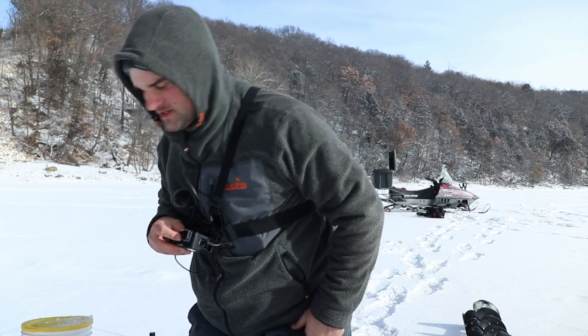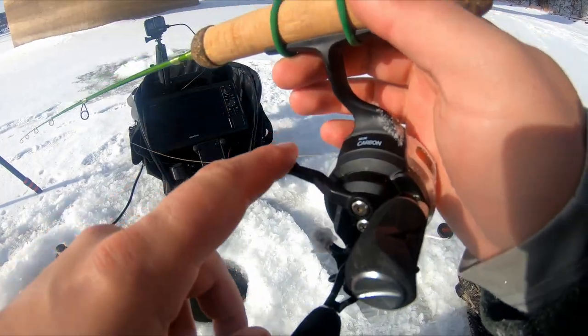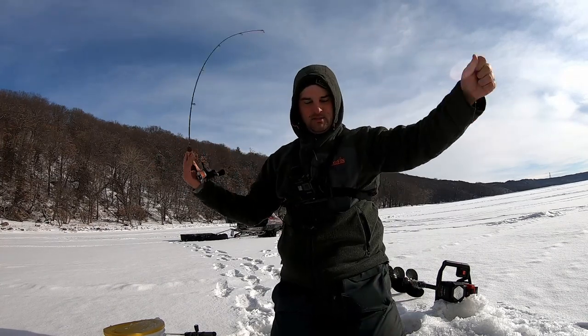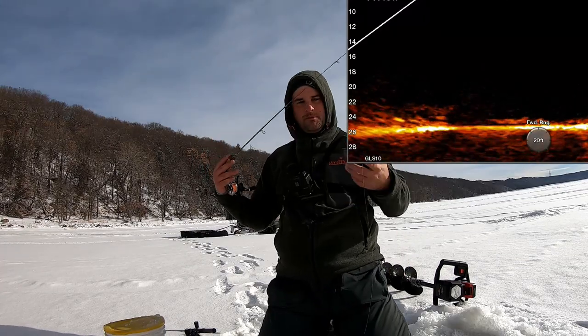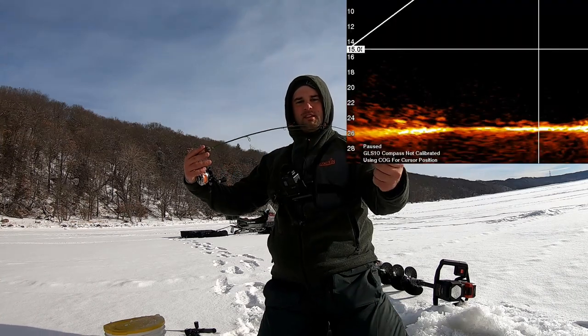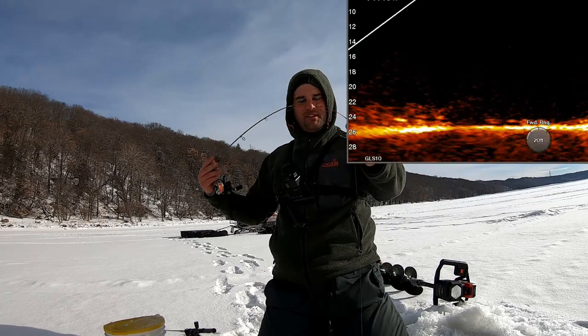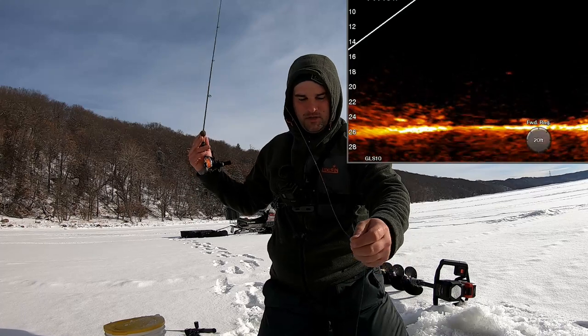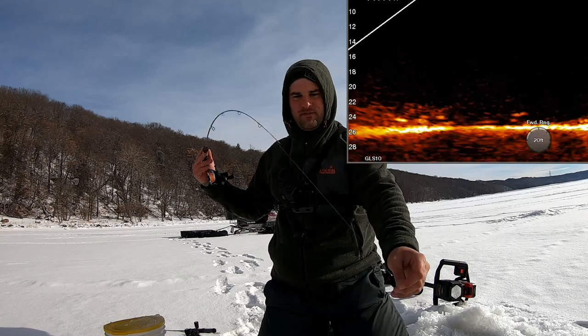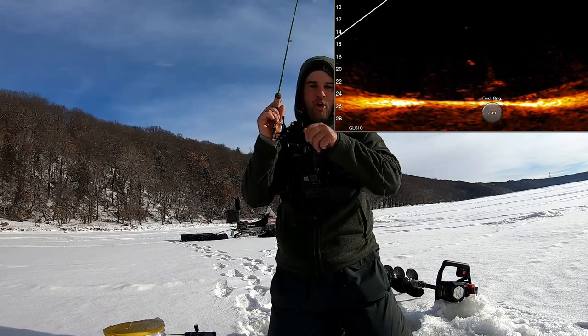One nice thing that PCFun did with these new reels is they put the trigger so you can push it forward and it unlocks the reel, and you can use your palm as a drag as you're pulling line out — so the spool doesn't get doubled back. The one thing nice about fishing with a soft tip or quick tip — some people call them noodle rods, although this isn't a true noodle rod. A noodle rod would have more of a parabolic bend. This one has that quick tip bend but it's got the backbone, so you can fight bigger fish with it. You can see this rod tip unload on even the smallest jigs — 1/64th ounce tungsten.